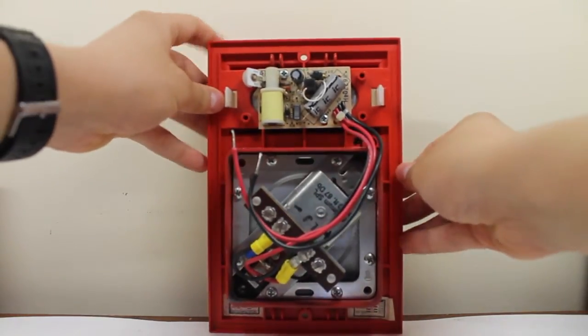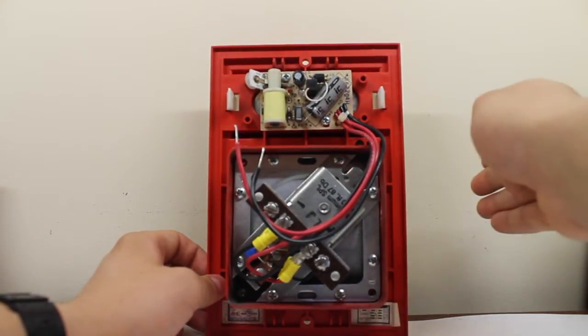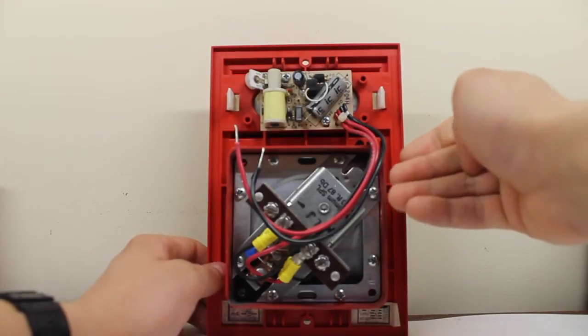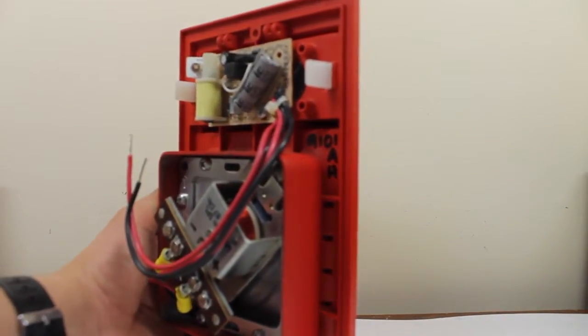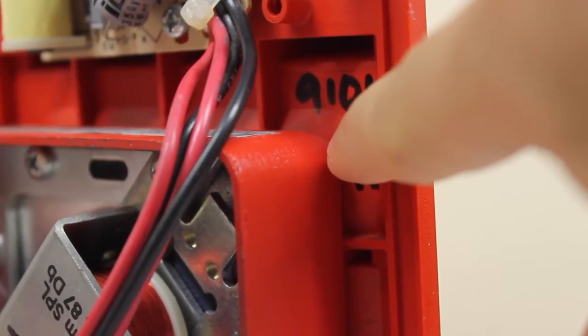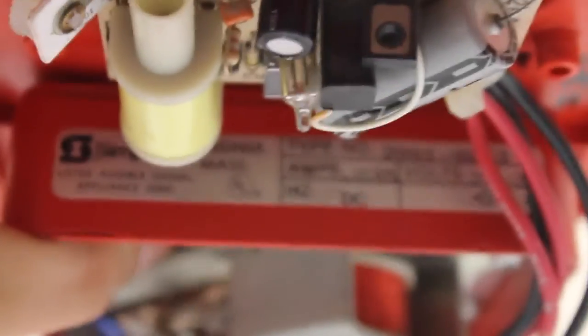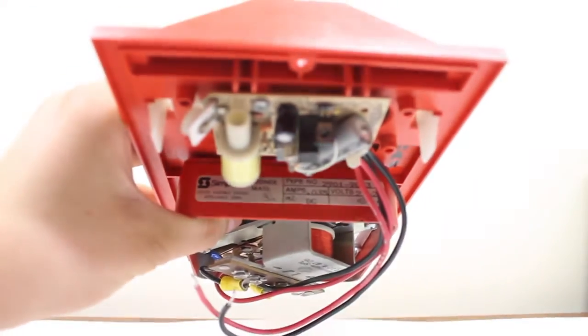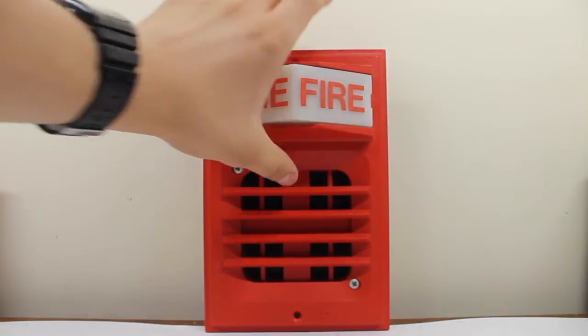The full model number of the strobe plate here is the 2903-9101. The rear mount light plate is also the 2903-9101. You can see the rest of your model number right there — and of course 2903 right there. I'll also show you the label for the horn.